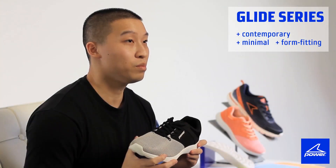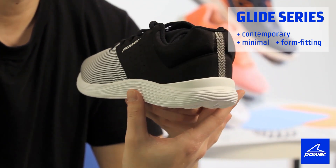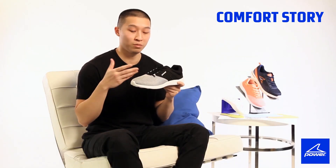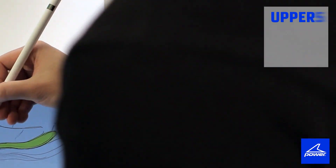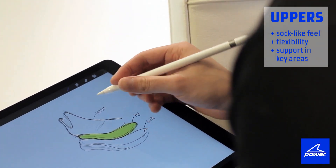We're making it contemporary by introducing new materials and textures. The result is something that's minimal but with a form-fitting feel. When it comes to the walking category, we try to tell the comfort story from top to bottom — we want you to be able to wear these shoes for a long time without your feet getting sore. The upper needs to be sock-like to allow flexibility, but we use overlays to give you support in key areas.